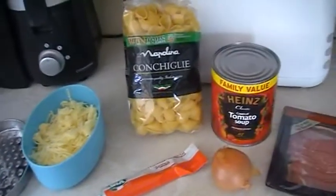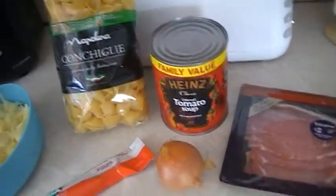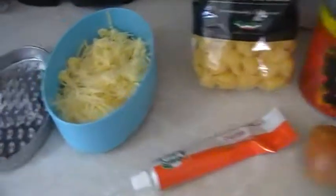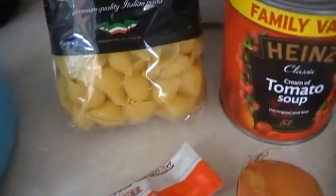This is going to be my really quick cheesy tomato bacon pasta bake. What you need is some cheese, this sort of shell pasta,